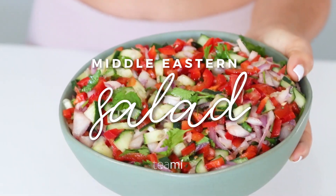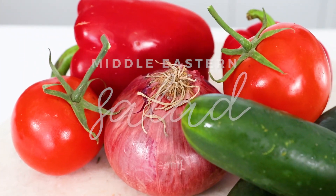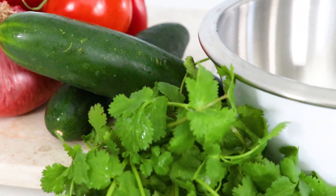Today I'm going to be showing you guys how to make my favorite Middle Eastern salad. I eat this almost every day. It takes five minutes to make and it's super good for you.